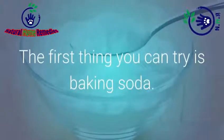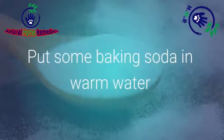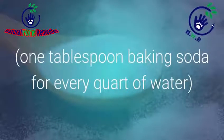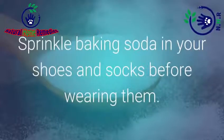Number 1: Baking Soda. The first thing you can try is baking soda. This will help to kill the bacteria on your feet. Put some baking soda in warm water — 1 tablespoon of baking soda for every quart of water — and soak your feet in it for 15-20 minutes every night for one week. Also sprinkle baking soda in your shoes and socks before wearing them.